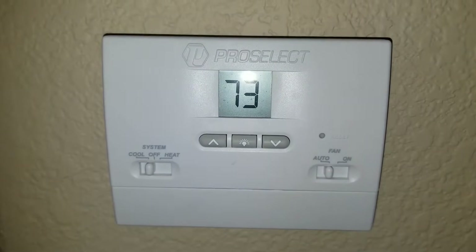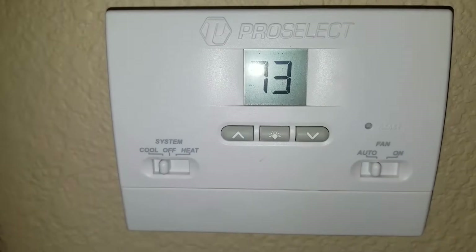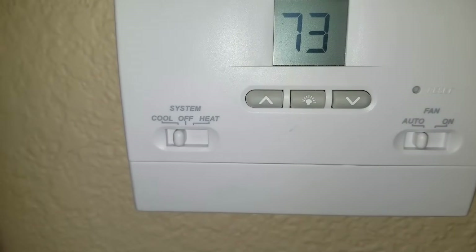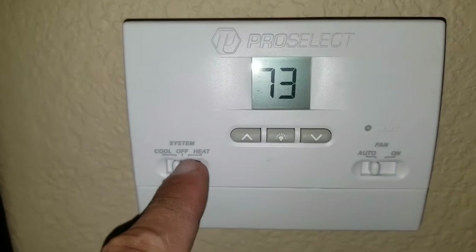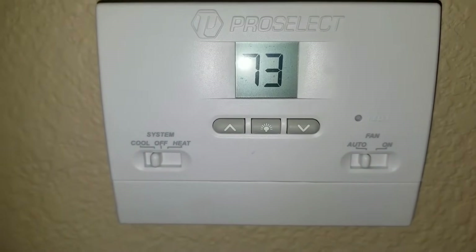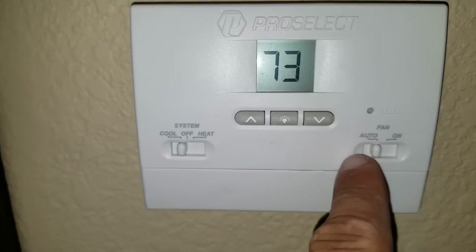Here I'm at the thermostat. It's already set to cool and auto — it was already set to this position when I came to look at it. You can see here the cool is blinking. At this point I know that I have a low voltage issue. The reason is, once I set my thermostat to cool and auto, that should send the signal to my contactor, so that button should have already been engaged.